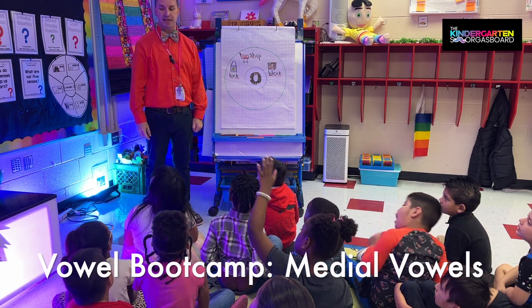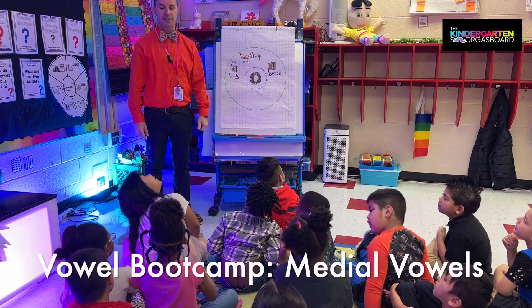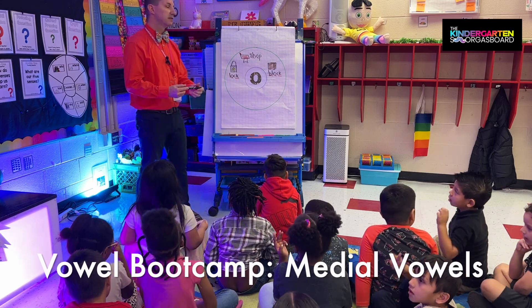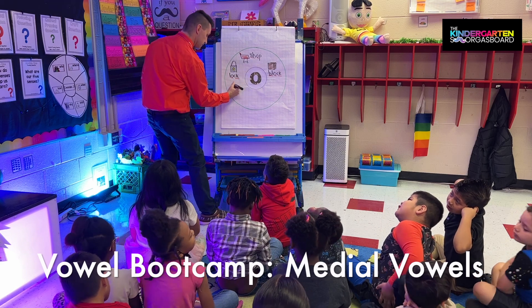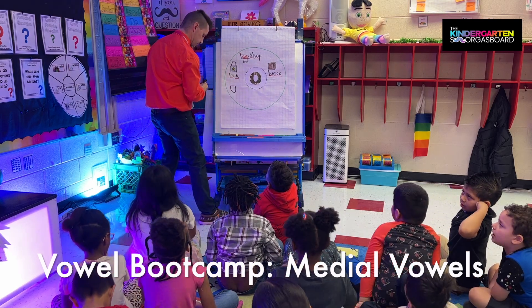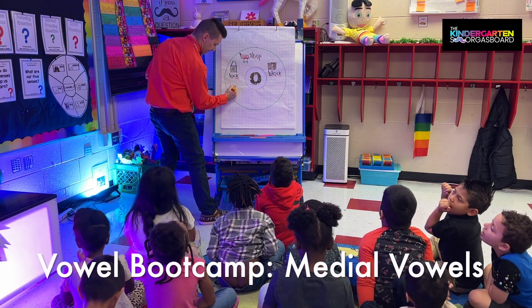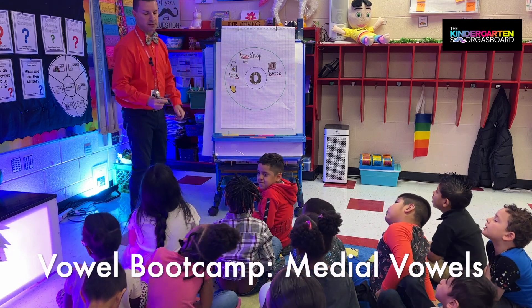Kamiya says 'cop.' Everybody say 'cop.' Again, let's try it — say 'cop.' We put 'cop' on our circle chart. What's a cop? It's a police officer. Alright, everybody say 'cop.'